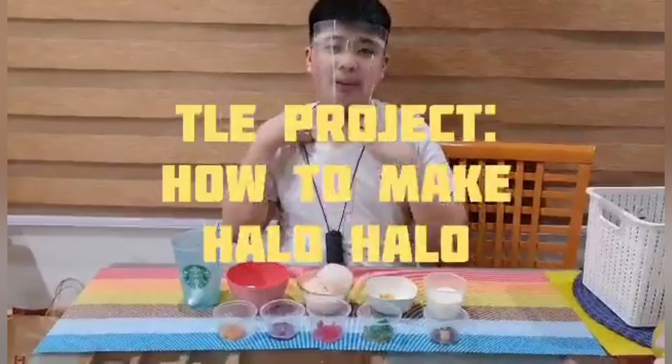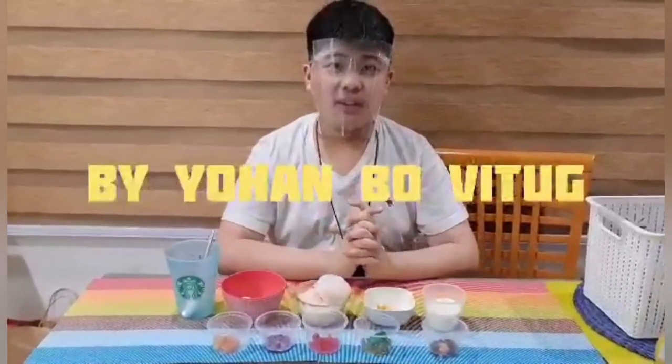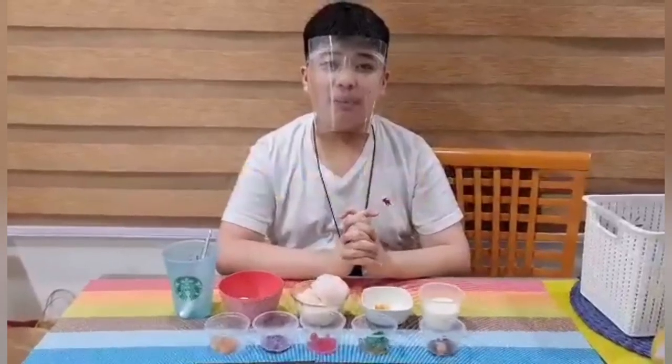Hi guys, welcome back to my channel. Today I'm going to make a Filipino dessert — Halo Halo. The Halo Halo was made in the history of Filipino cuisine.